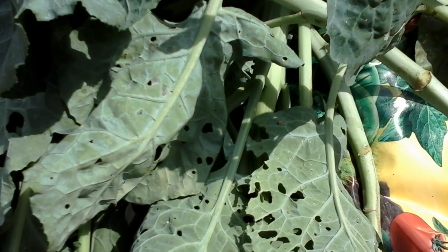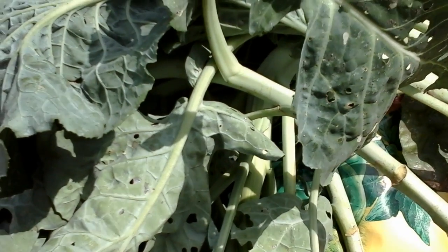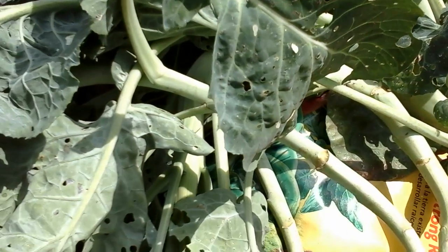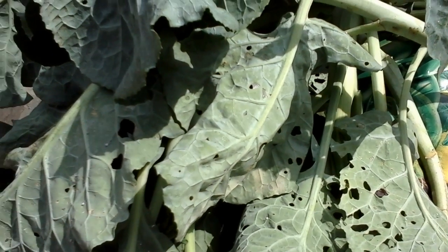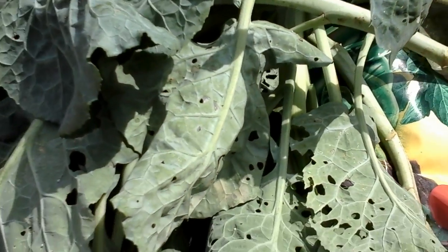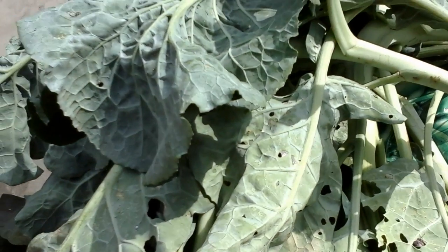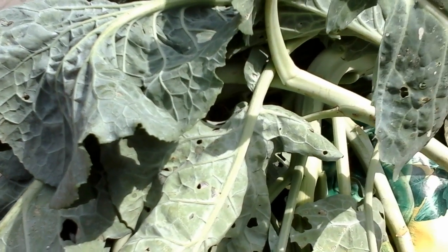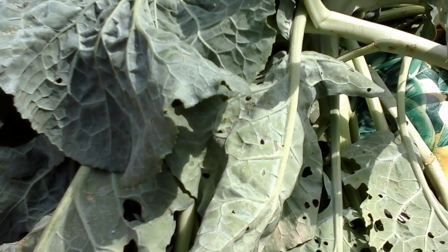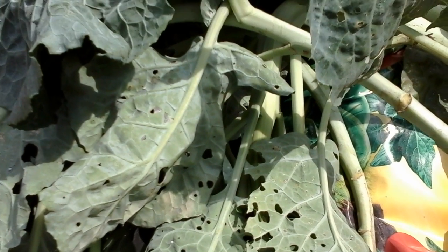Hello and welcome to my garden journal video. These were some branches from my collard tree that were laying on the ground, so I'm gonna wash them off real good. I haven't cooked my butternut squash, so I think what I'm going to do for dinner today is a butternut squash mash with steamed collards, and maybe I'll put some fish with that.